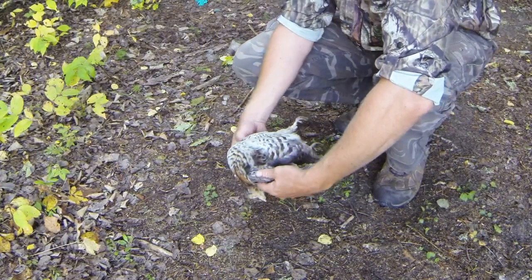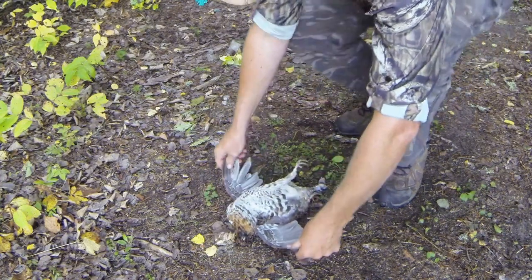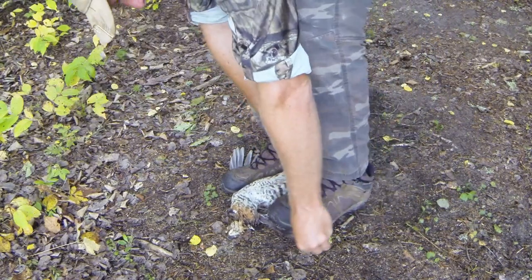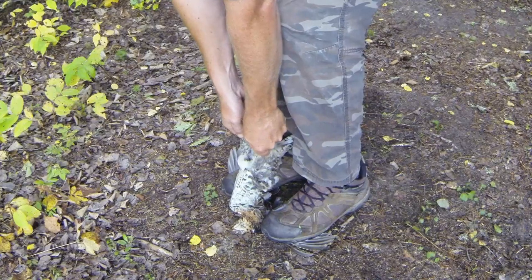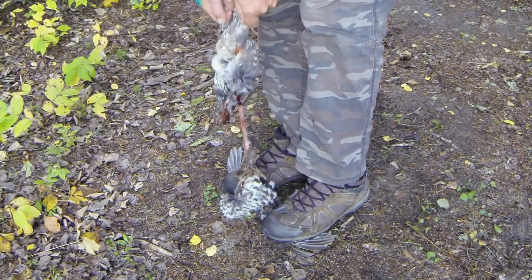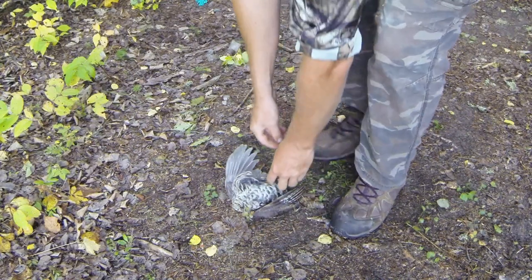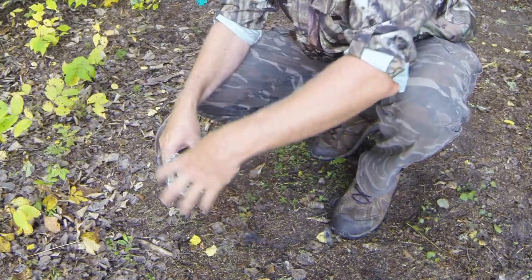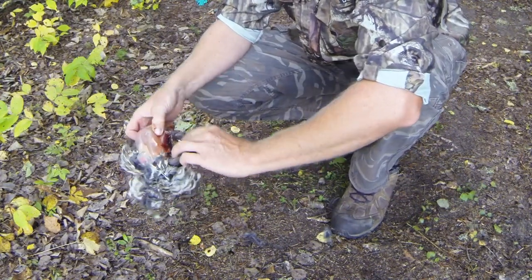A really simple method is to take the bird, put it on its back, take both feet on the wings, grab his legs and just give a steady pull straight up. All of that comes right out and the only thing you're left with is a perfect breast.